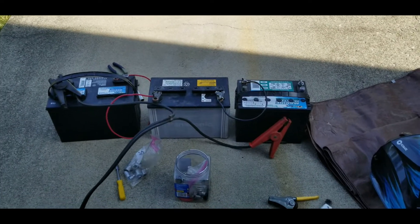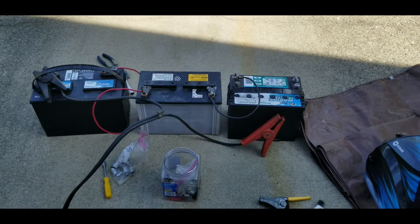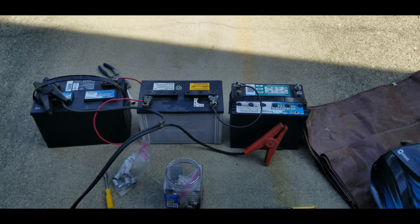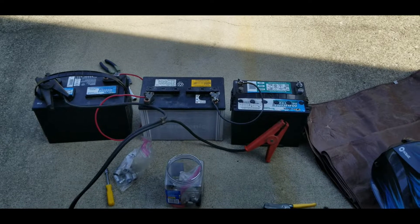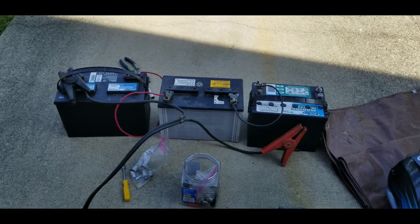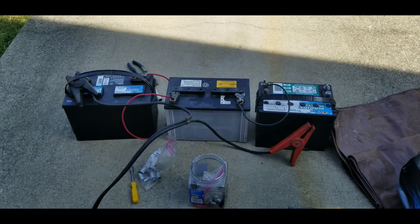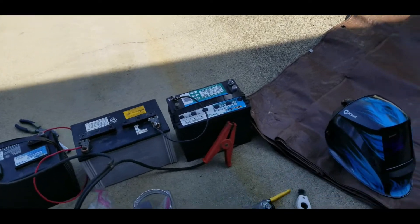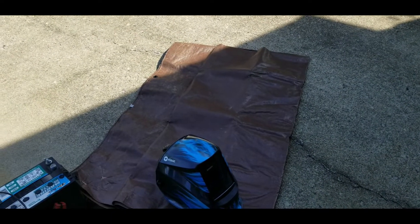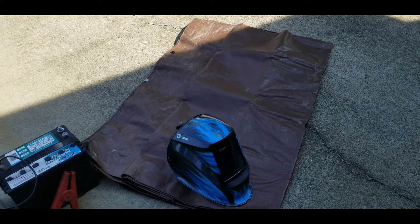We've got three 12-volt batteries in series. Looking at the batteries here on the right-hand side, that's going to be the positive lead, which will actually be the ground on the welding. And then the negative lead, which will actually be the positive, is on the far left. I don't have the red lead hooked up yet, but we have our helmet, and then that brown tarp is going to cover up the batteries just in case anything should happen with the batteries while I'm welding.